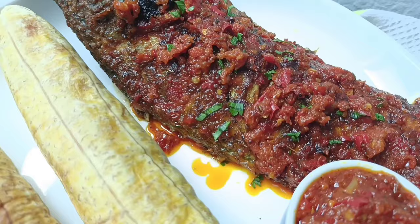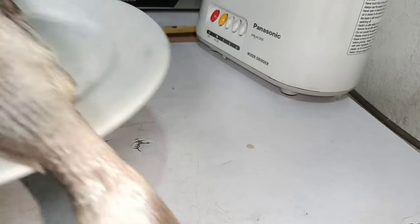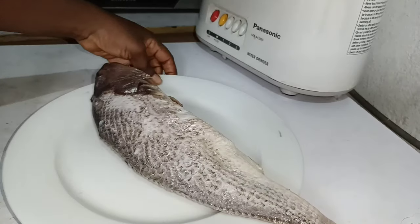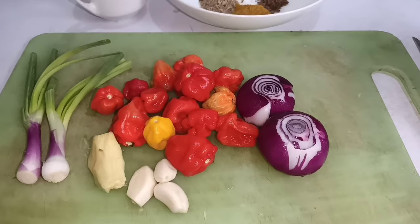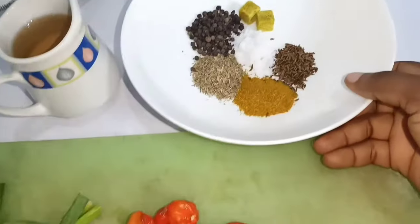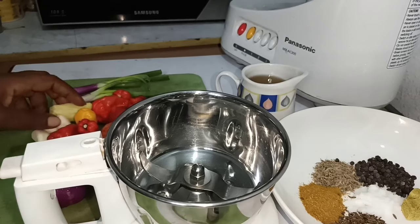For this recipe you'll be needing fish. I'm using a croaker fish but any fish of your choice will do. These are the ingredients I'll be using for the marinade — check the description box for a list of the ingredients and measurements.